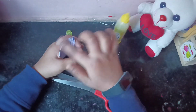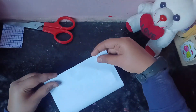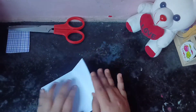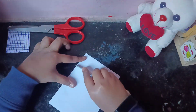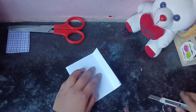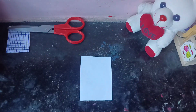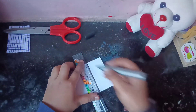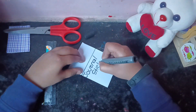We will take it from the pattern paper, separate it, cut it from the excess, and then stick it from the upper side with the glue. We will cut it to a square size from the pattern paper. I have also written journal stickers and pattern papers.